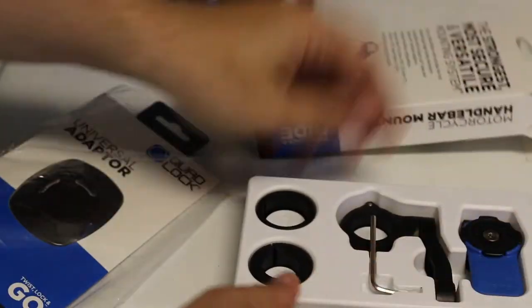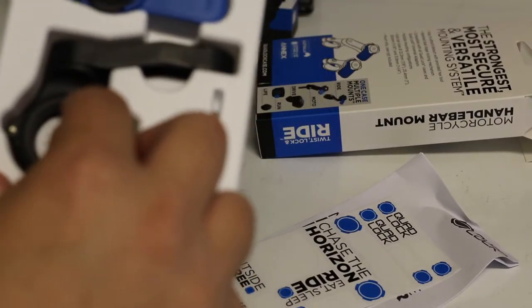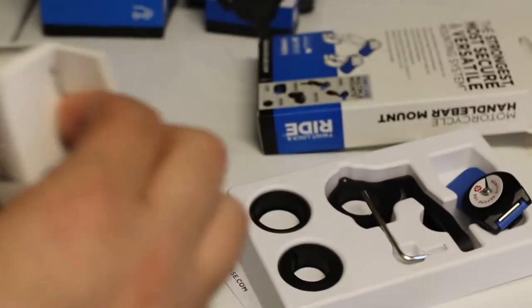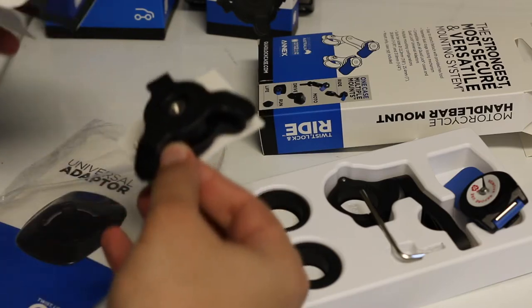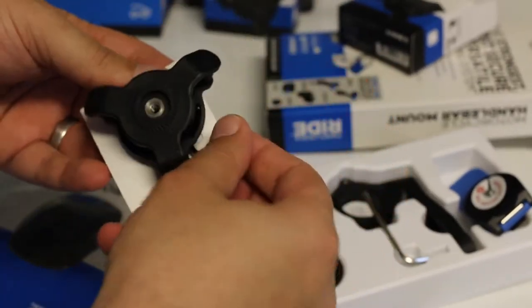First, the handlebar mount. It comes with grip size options: 28mm, 22mm, and 25mm, plus a tool, Allen wrench, L-wrench, and clicker. Also included is the dampener, an instruction book, and another small Allen wrench which we won't need.